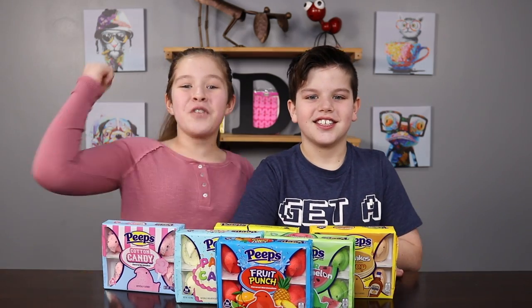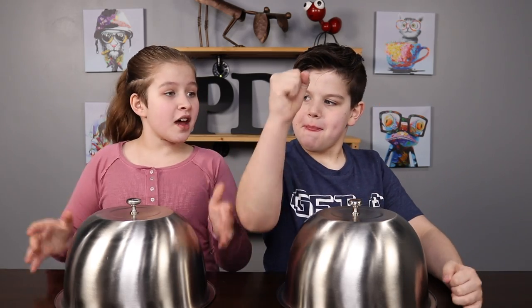Graydon, are you ready? Yeah! Okay, let's get our first Peep flavor! Round number one! Rock, paper, scissors to see who switches it or keeps it!